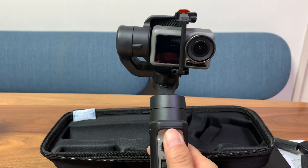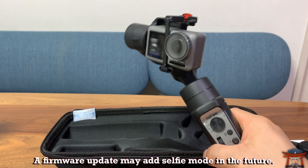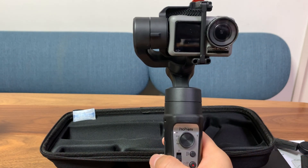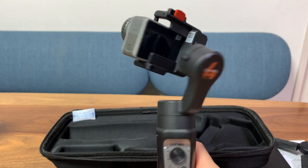Now let's talk about some bad points about this gimbal. First of all, there's no selfie mode — you have to manually turn the camera around or turn the gimbal around, and even then it doesn't really follow you smoothly. Sometimes it malfunctions. So not so cool.